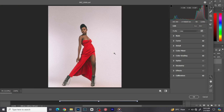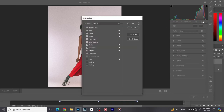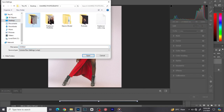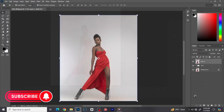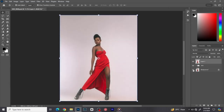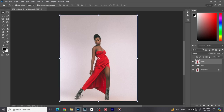Another thing: if you have other images from the same outfit to edit, click the three dots and click Save to save this color grading preset. That way I can apply it on other images. This makes editing easy — I only do the color grading once and apply it everywhere. Click okay. Before, after — quite beautiful.